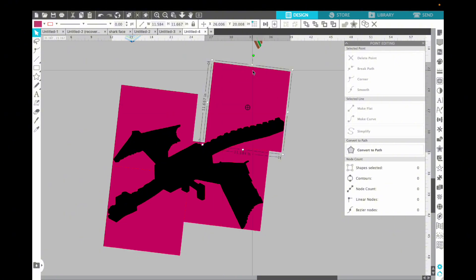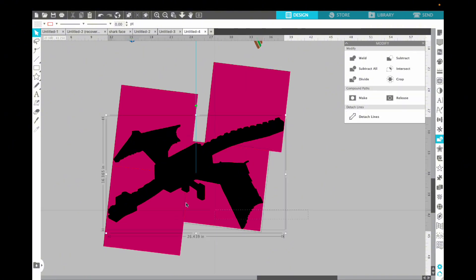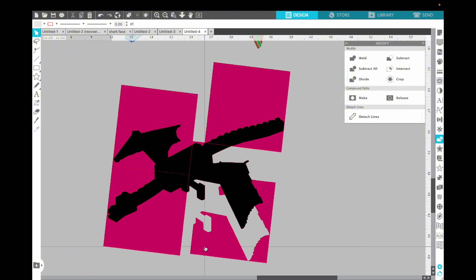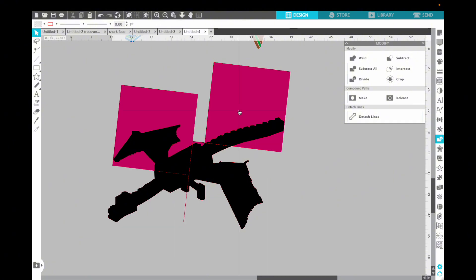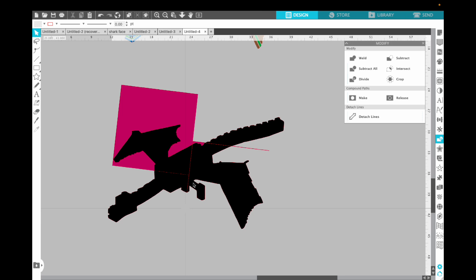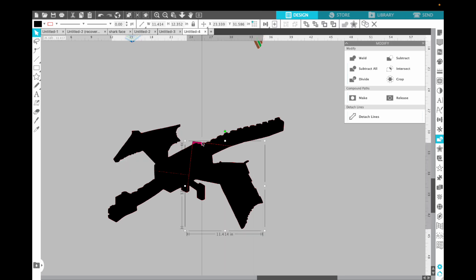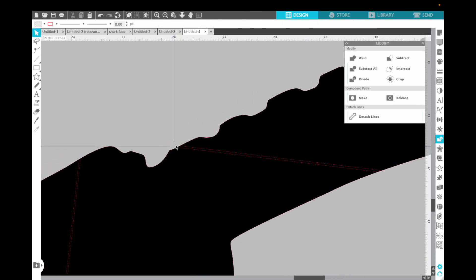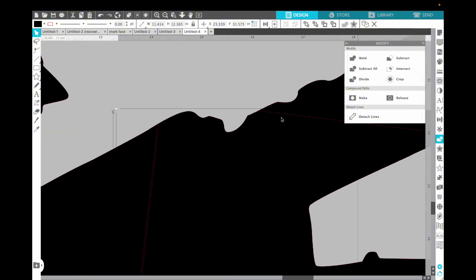These rectangles represent my 12 by 12 papers. Now I'll go into the Modify panel and grab everything — that's what's great about Silhouette — and hit Divide. I can now delete all the extra pink space on the sides, plus any extra lines. I do have some overlap in a few places, so I zoom in and for small pieces I want connected, I go back in and weld them to a neighboring piece. I grab the small piece and weld it.